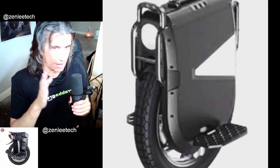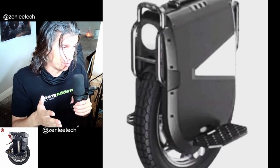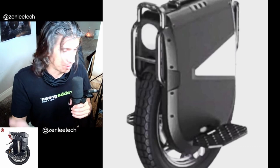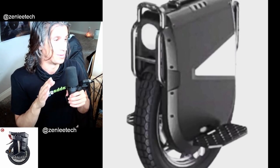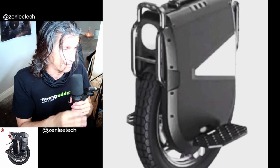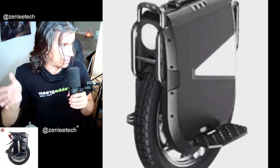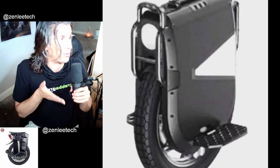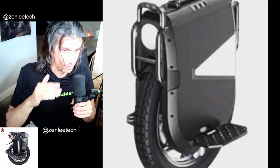It's IPX6, so it's pretty waterproof — as waterproof as a wheel could be. They coat everything, so as far as waterproofing goes, I think you could leave this out in the rain — basically like my Chevy Volt that's outside. I could park it in the rain and not worry about any water. I think this is going to be at that level or close to it.